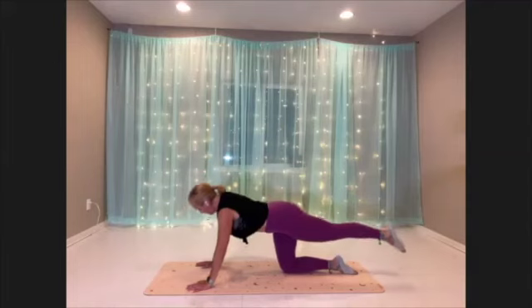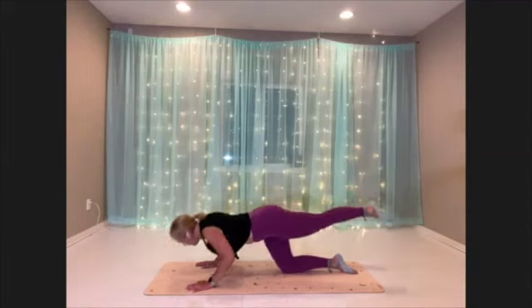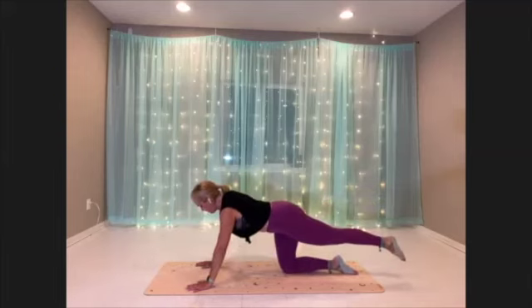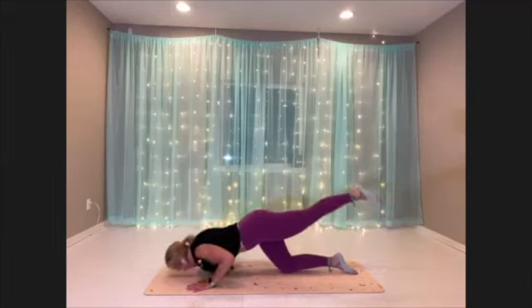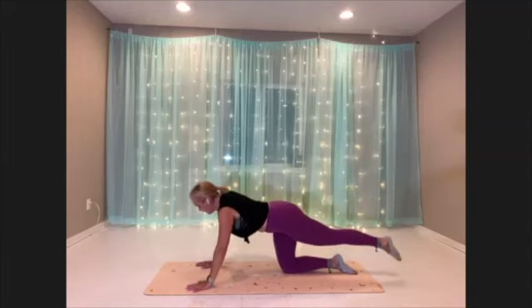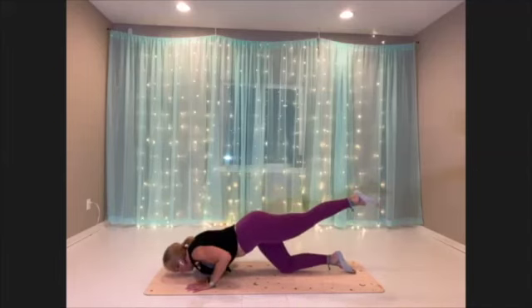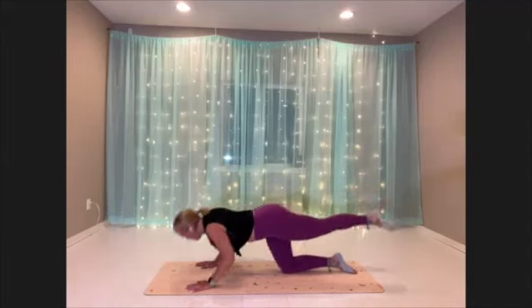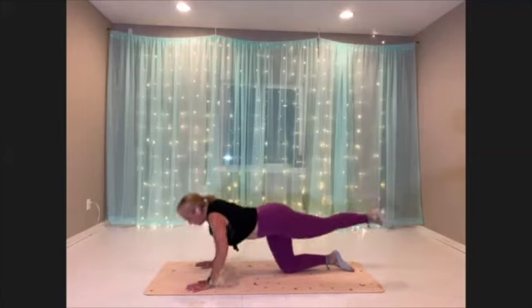Good. Elbows are pointing right behind you, narrow to the body. Use that breath to give you the energy to get through. Weight is centered between your hands. Three, two, and one. Recover.